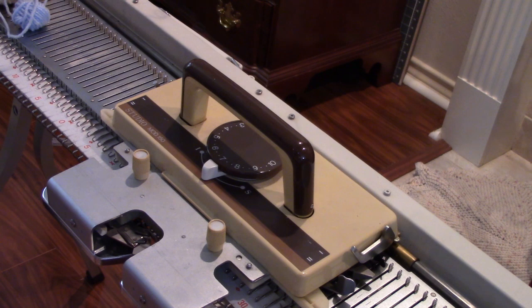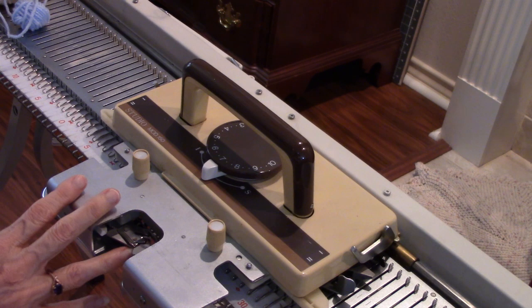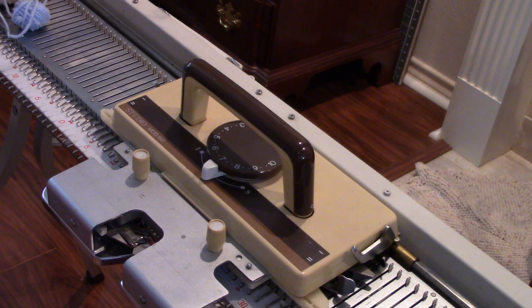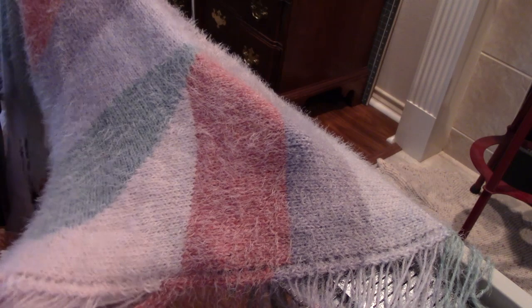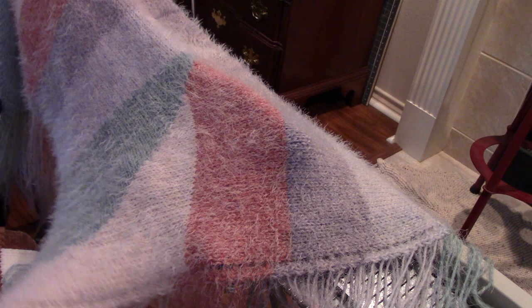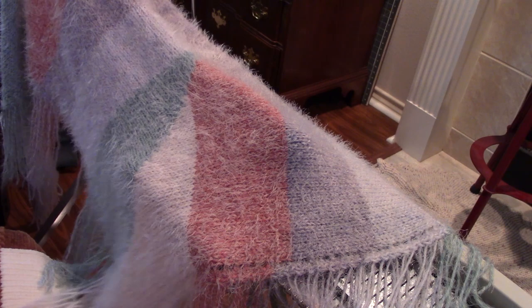This is a non-patterning machine, so we're not talking about automatic multicolored work — it does a lot of manual work. Let's look at the kinds of things you might make with a simple bulky machine. Here's an example: a fringed shawl made of Caron Latte Cakes. The fringe was made at the same time as the shawl, and the yarn is self-striping.